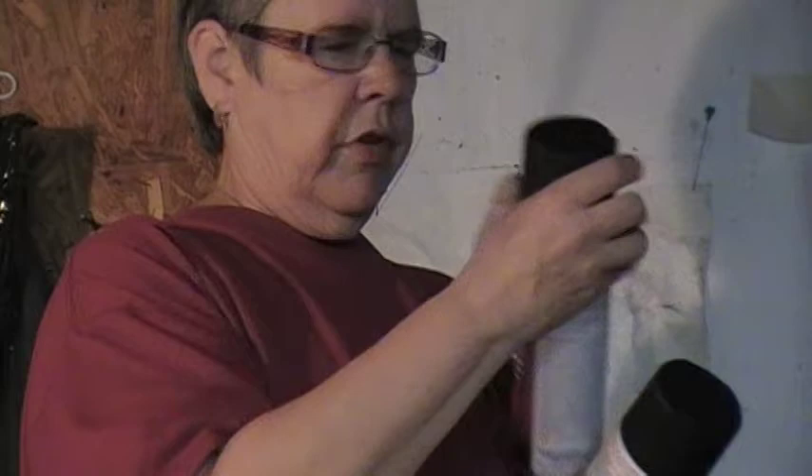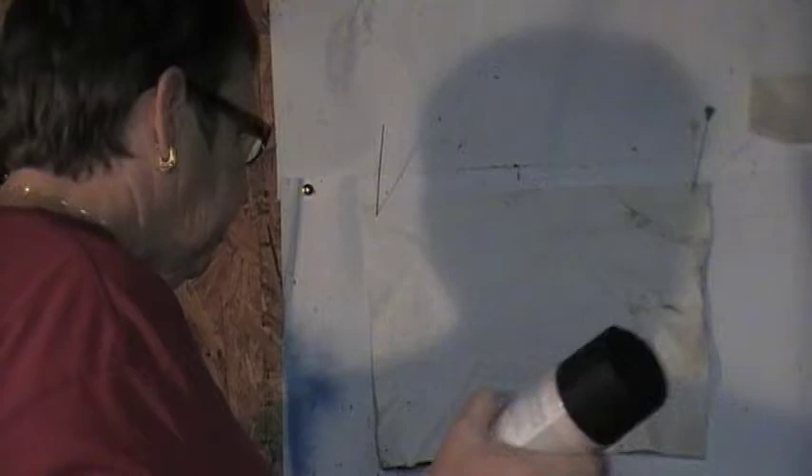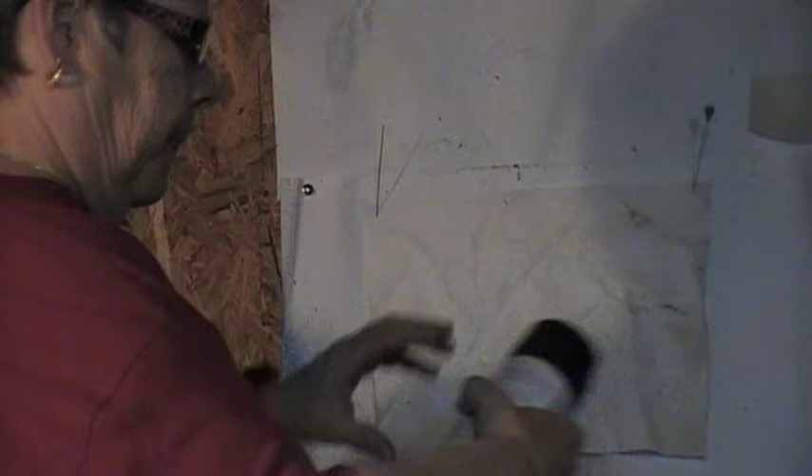A can of undercoating and a can of truck bed coating. All I've got up here is just kind of a shop towel, but it's experiment time. I saw something the other day that fascinated me and I want to try it, but I don't know which of these is really going to do best.